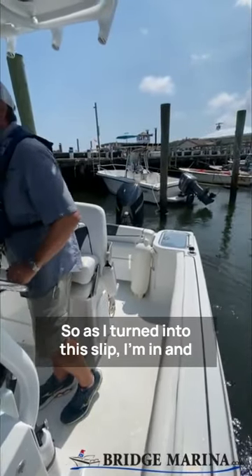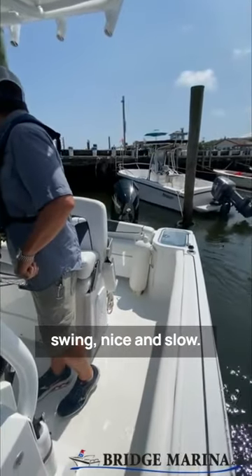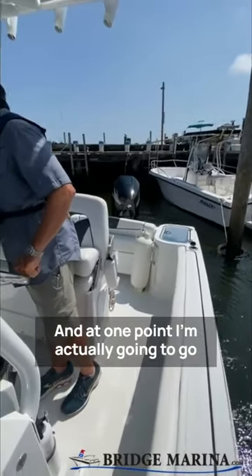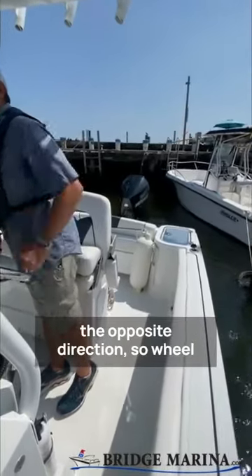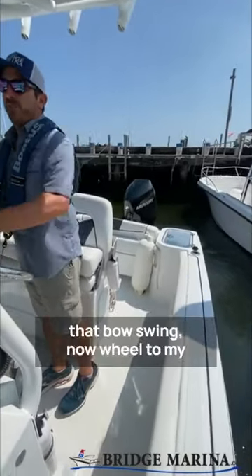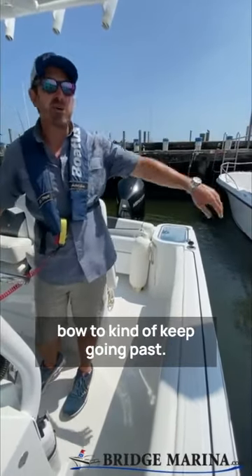So as I turned into this slip, I'm in and out of gear, trying to control that bow swing nice and slow. And at one point, I'm actually going to go the opposite direction — the wheel to my left and forward. I'm trying to control that bow swing, that wheel to my right and forward. I don't want that bow to kind of keep going past me.